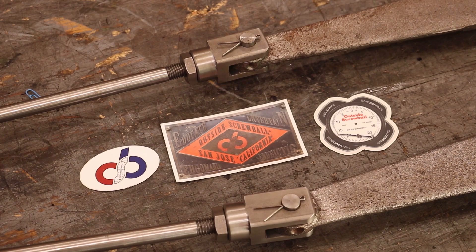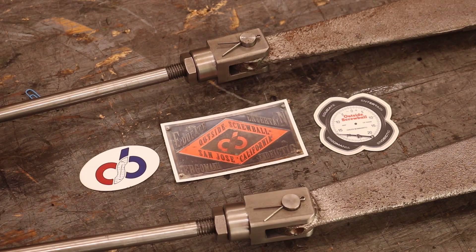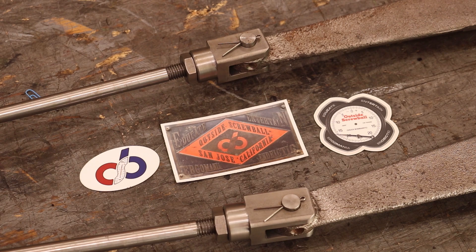A big thank you to Chuck Bomarito over at Outside Screwball. He did these parts for me — big time saver. I'm going to say it one more time: go check out his channel, Outside Screwball on YouTube. He's got a video on making these and he'll tell you about all his challenges along the way. It's worth your time.